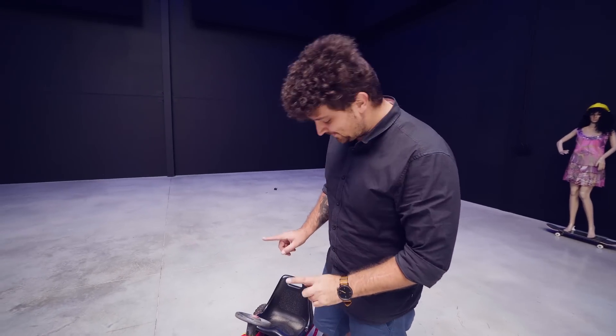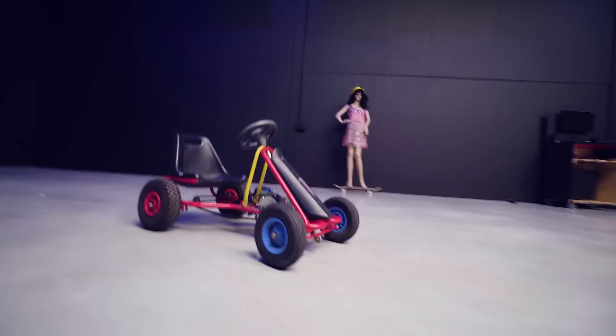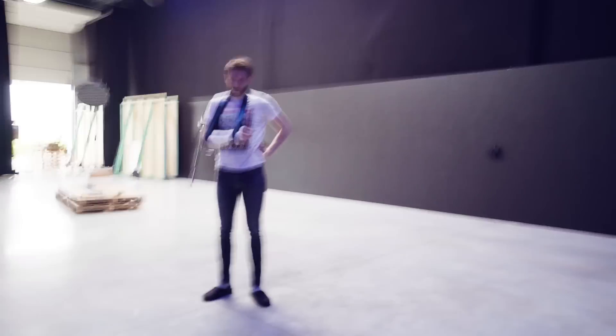I put everything back together — let's hope it works. I did it! Our own DIY motion controlled dolly system! Nope, it didn't work. The go-kart was wiggling too much when we had the camera on it, so we had to abandon that idea.